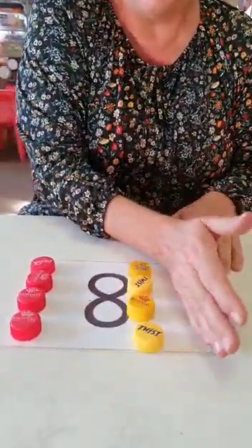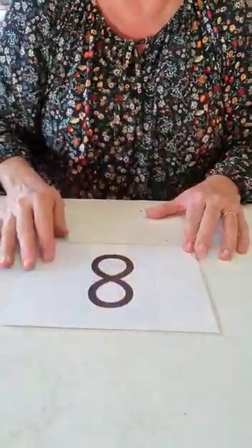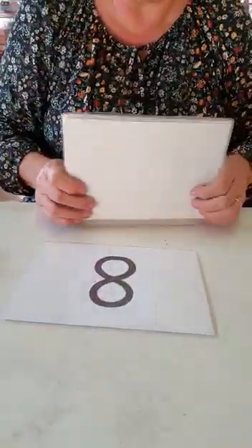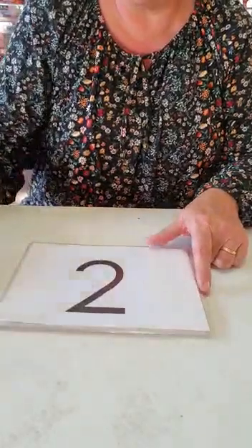Now we want to see you — send your videos in. Show us your counting with your cards, little papers or cardboards that you do. Get yourself ready and send us your videos. Thank you.